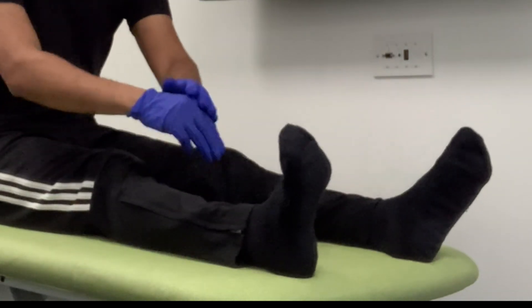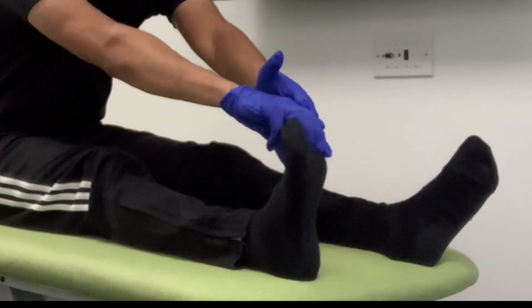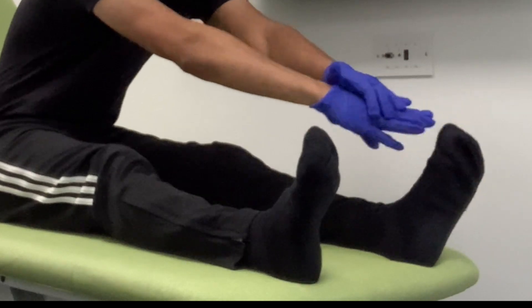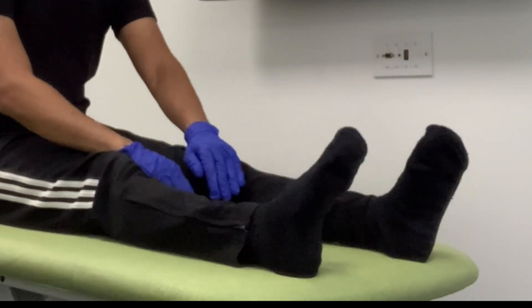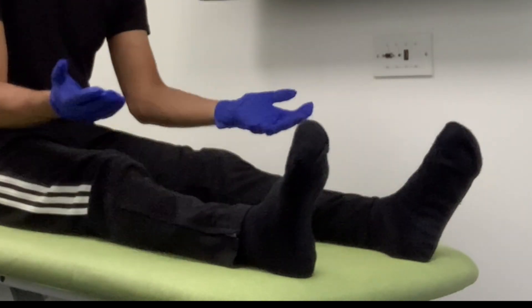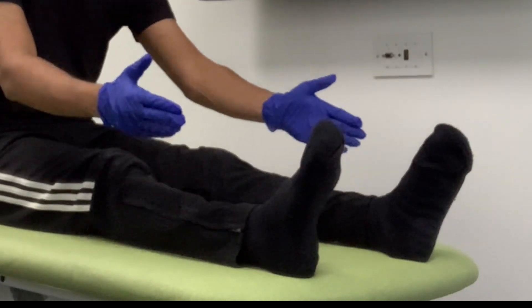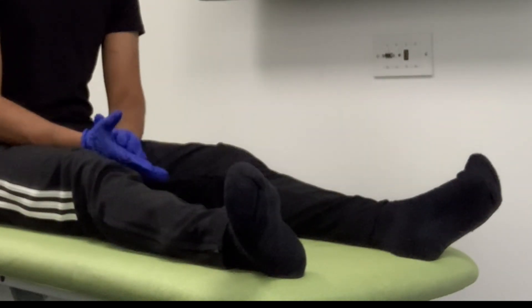Next I'm going to ask if you can do the same thing with your big toe — just pushing it down and I'm going to pull it up — and then on the opposite side. And next if you can put your feet further together and I'm going to push them apart, and then if you can push them further apart and I'm going to push them together. Excellent — that completes the power part of the test.